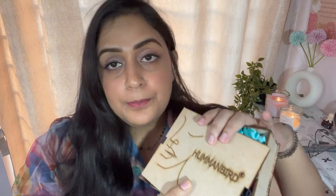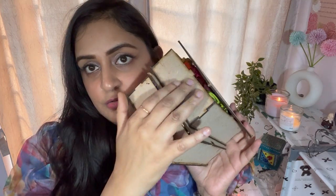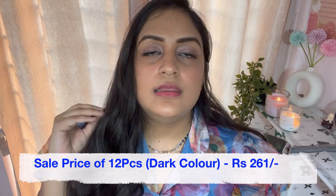Without any delay, let's start our haul. The first product is actually my second purchase because it is so good — its quality is really great and it is good for your hair. This is a satin hairband by Hummingbird (if I am pronouncing it right). Satin hairbands are very good for you because hair fall is reduced while doing a ponytail or braids — it is soft on your hair so hair breakage will be less.